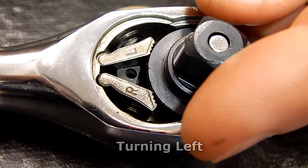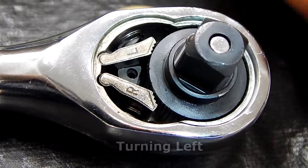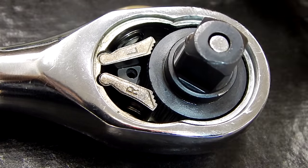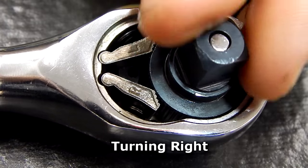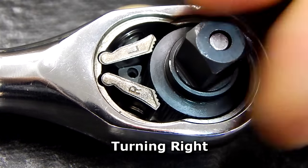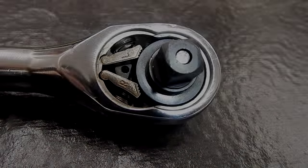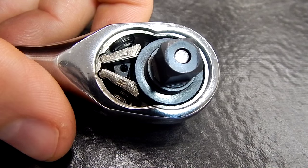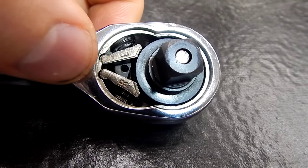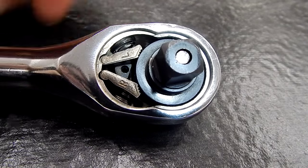We can go ahead and demonstrate that now. First, we'll try to turn it to the left — as you can see, it rests against the pawl. Turning to the right, however, the mechanism slips, giving us the clicking sound. Now we can go ahead and move the switch on the back, thus changing the position of the cam, and as we'll see, the pawls will shift — the right will then interface with the anvil, and the left will be off to the side.